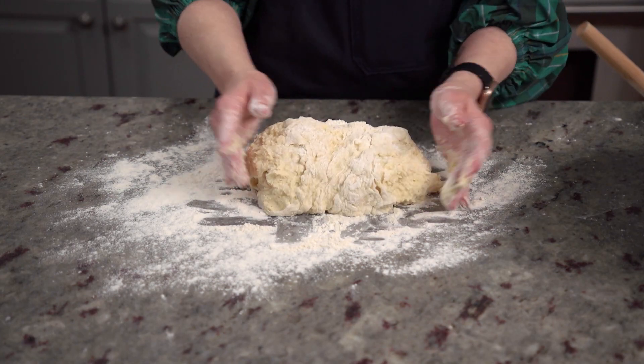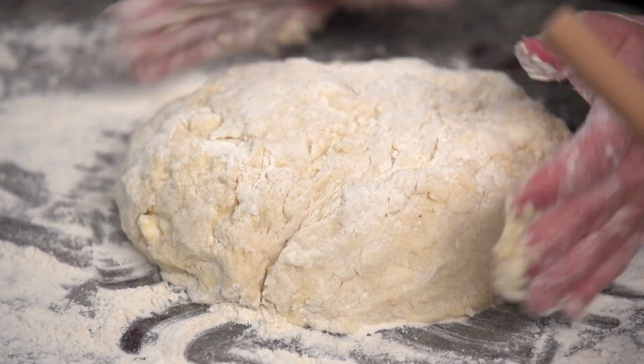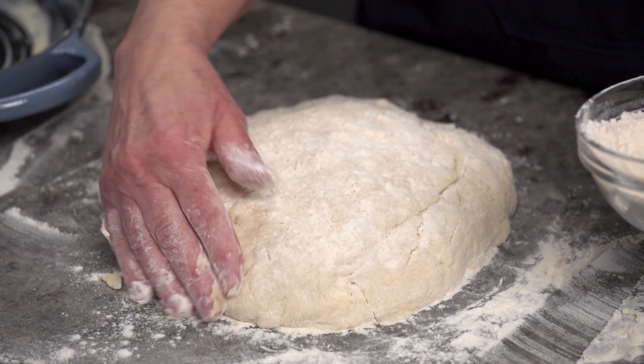Did you know the acidity in the buttermilk in conjunction with baking soda will help the dough rise? I think that's pretty cool. Back to the recipe — if you feel like your dough is too sticky, just add a little bit more flour as you go.